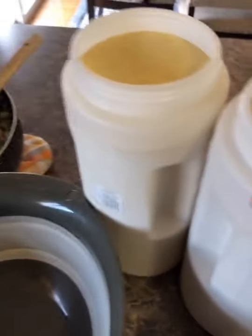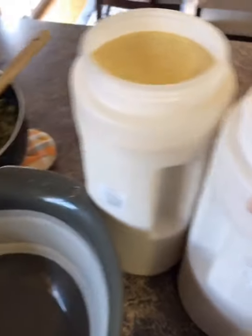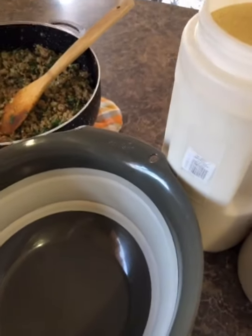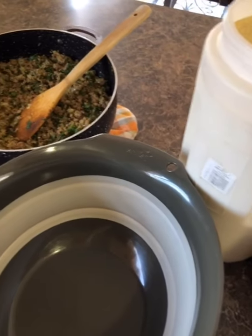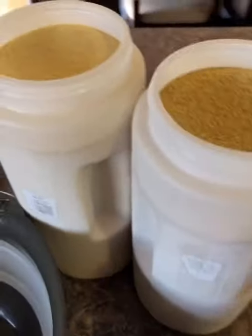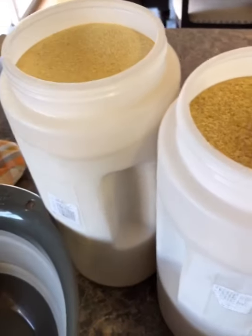Hey you guys, so today I'm just gonna make some kubbeh cutlets. I'm gonna do some yettar shiky, some yet spee, some yet soor, and some of the daween ones. Here I have my stuff for...